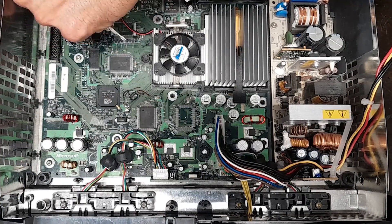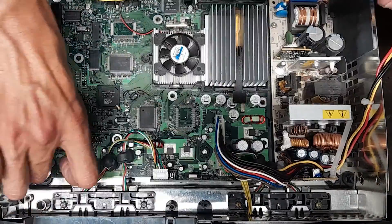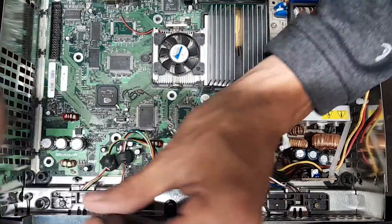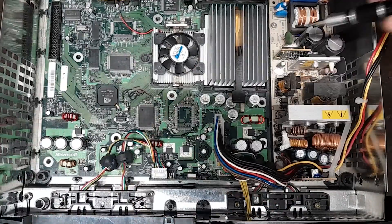I'm going to be using this motherboard in a later video — I'm actually going to be stealing the RAM off this board and upgrading another motherboard with it, but that's for a different video.